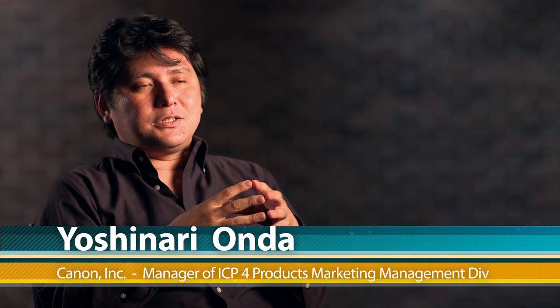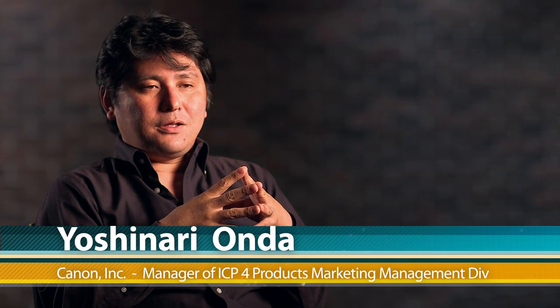With the partnership with AJA, we found that they are planning a new generation of Keypro. This is not the first time that Canon and AJA have worked together. With our latest firmware for the Keypro and the Keypro Mini, we offer metadata support for the C300 Canon camera.